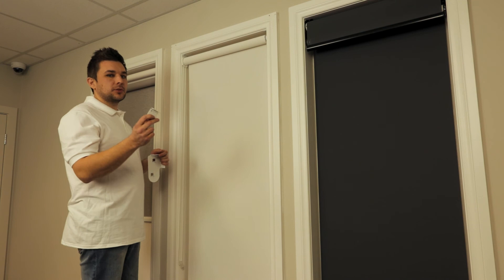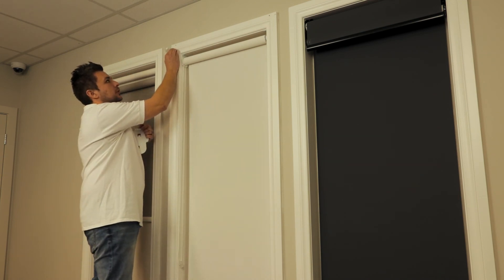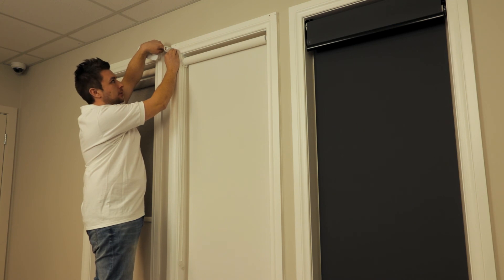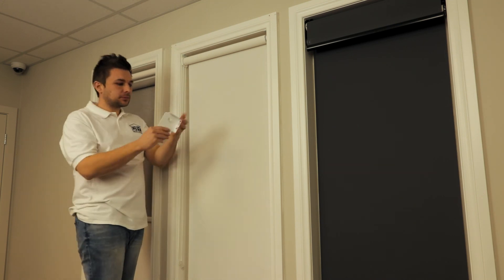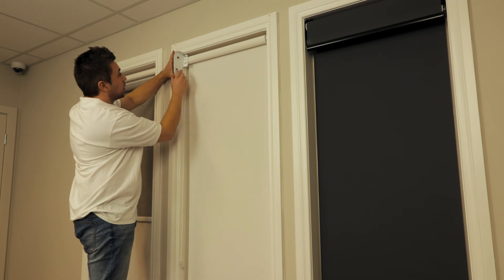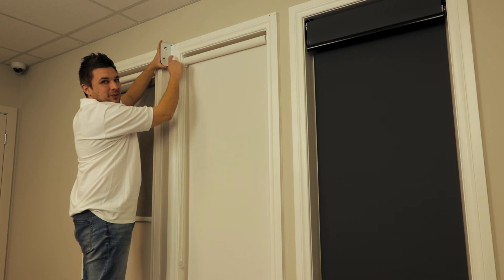If you're installing your roller blinds on the outside, you're going to fix them to the outside edge. Try and line it up as straight as you can with your architraves. If you're installing a double bracket, fix that up on the underneath side. Or if you're installing it on the outside, mark and fix straight through the front.